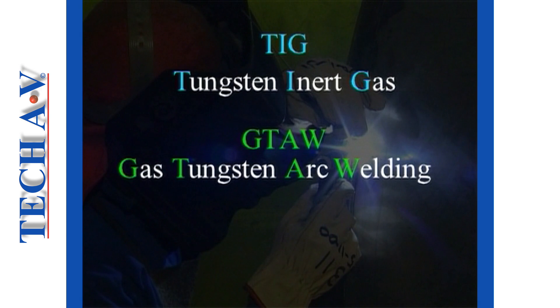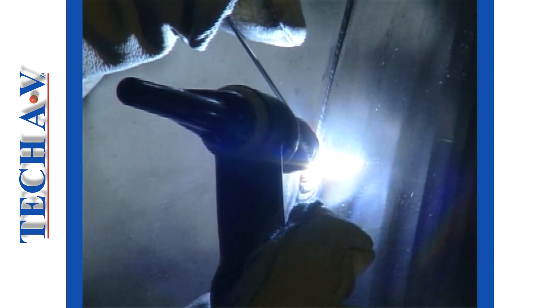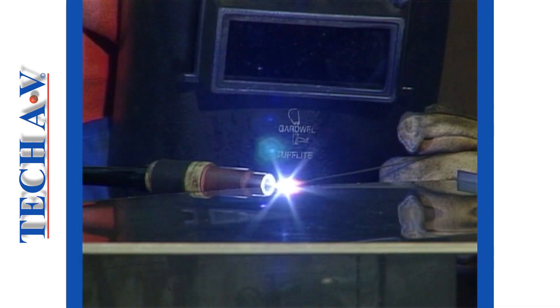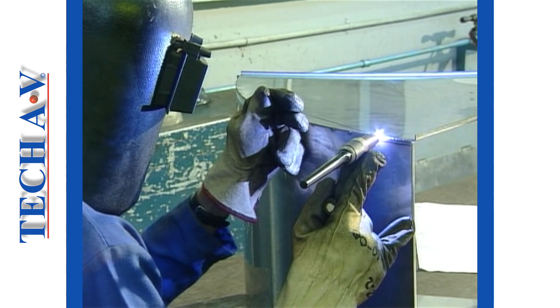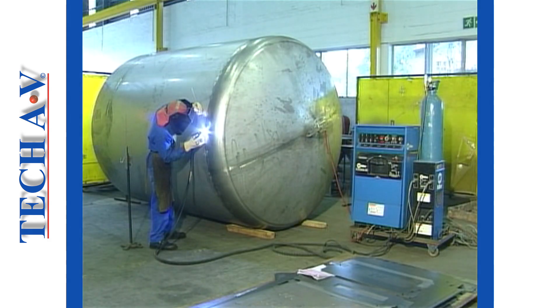The TIG process is best suited for precision welding of metals such as aluminium, magnesium alloys, stainless steel, and low carbon steel. It is particularly suitable for the welding of thin gauge metal plate.